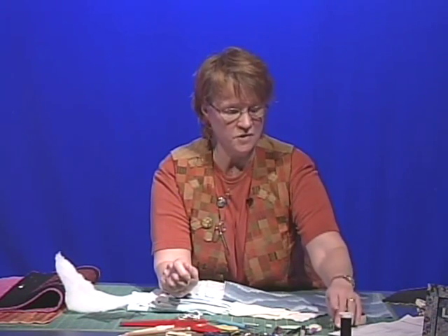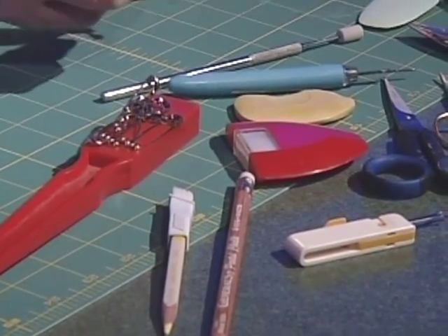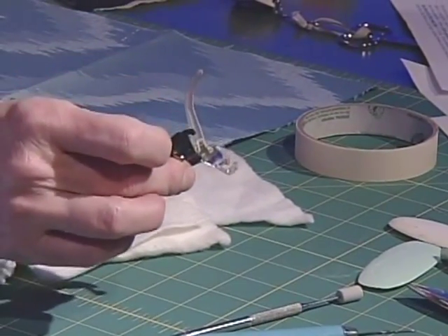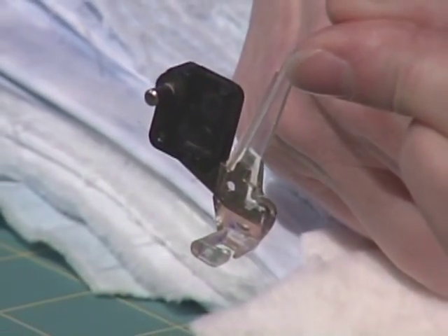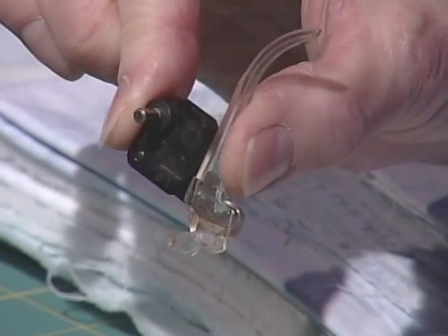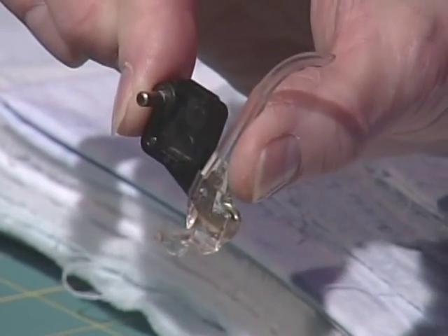These are the tools that you'll need to use. First of all, on your regular sewing machine, you will have to look in the manual and learn how to drop the feed dog or to cover the feed dog, whichever your machine does. Then you will need to look for what they may call a darning foot or an open toe embroidery foot. This one has a spring, and your machine will have one that's particularly for embroidery, free motion embroidery, or for darning.